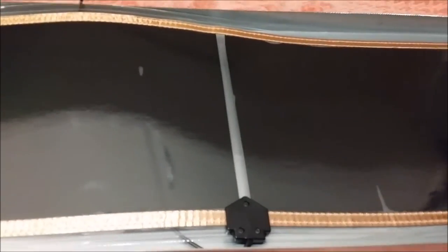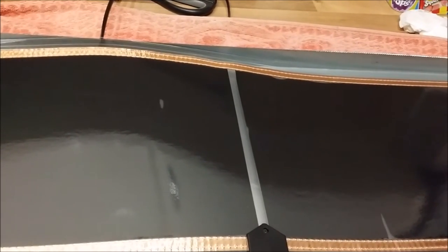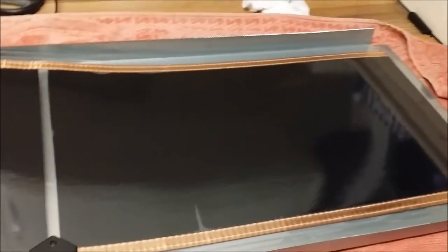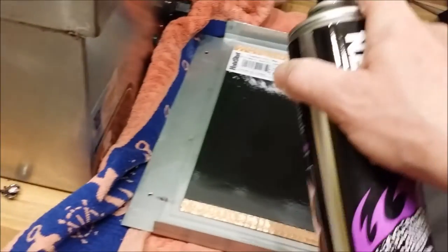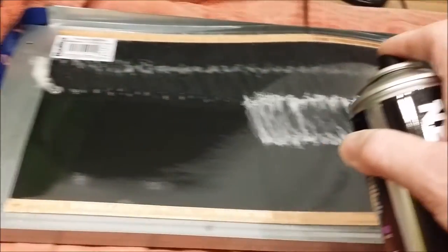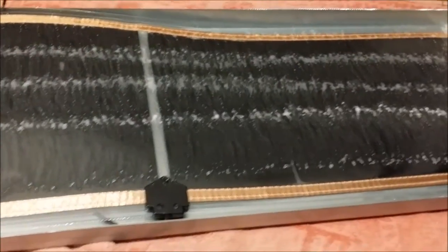I'm about to put the contact adhesive on the heat mat and then I will spray the contact adhesive onto the steel plate that the heat mat is going to be glued to. The contact adhesive needs to dry, and then when it's touched onto both surfaces it will bond against itself and a permanent bond will be formed. So I'm going to put a little bit on the heat mat.